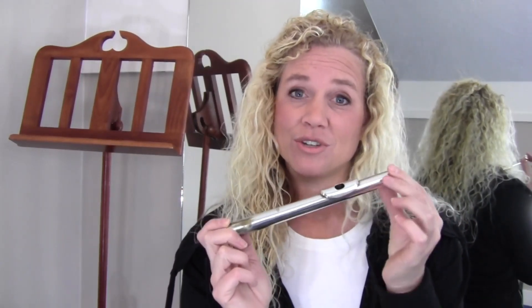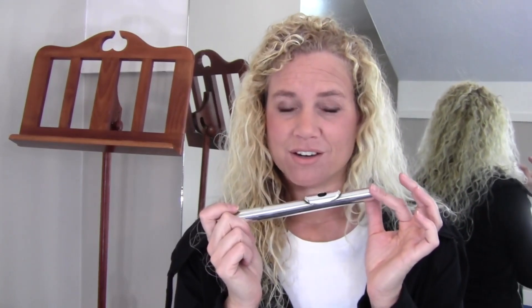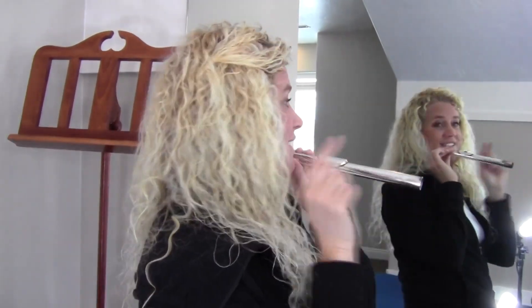You have to hold your flute the right direction. Look for the long side of the lip plate — that's the larger side. That's the side that belongs on your face. The long part of the flute is going to go towards your right. Now, if you're watching this on video and you have a hard time with your right and left, you may actually be holding it the wrong direction. My right is that way. Make sure we get that right to start with.